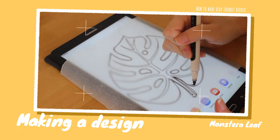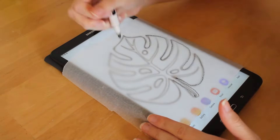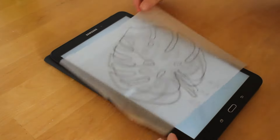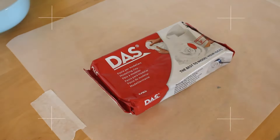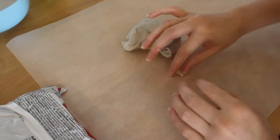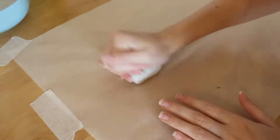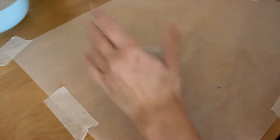The first design I'm going to show you is a monstera leaf. I wanted to create a stencil for myself, so I downloaded a picture from Pinterest, traced over it using baking paper and a marker pen. Then you need to get your clay, warm it up a bit, play around with it, get a rolling pin, and roll it out.